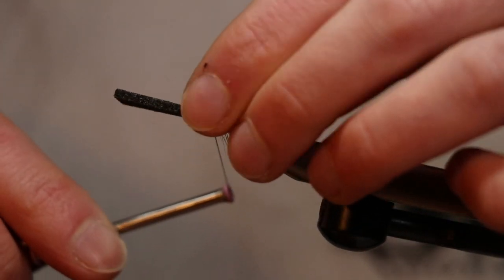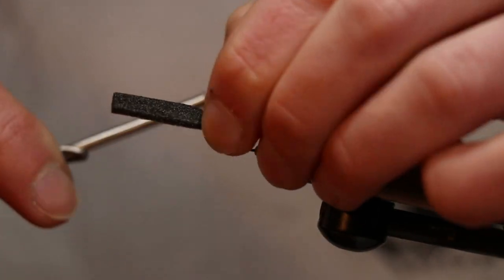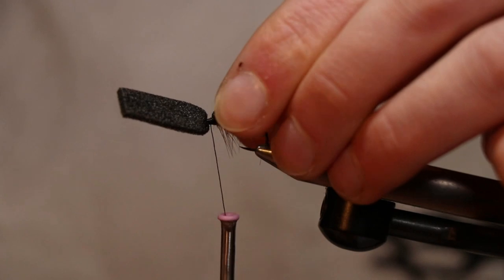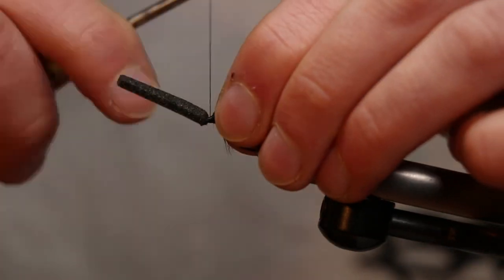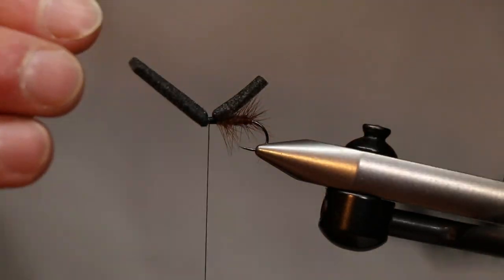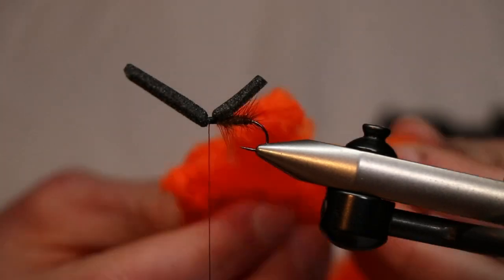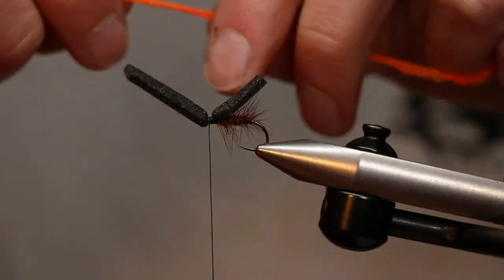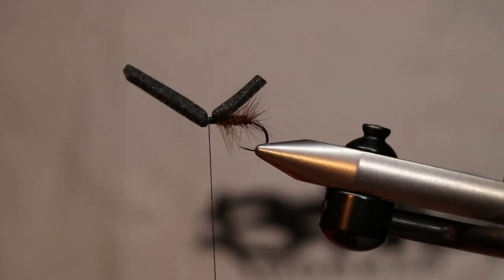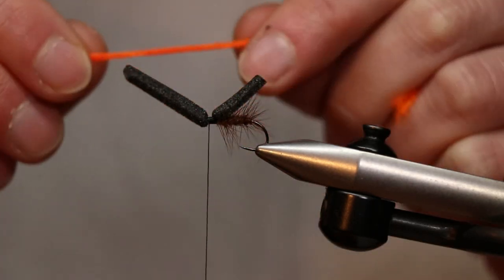Hold the foam down and throw your turns in at the front, taking everything all the way to the eye of the hook. Then add our sighter at this part, which is hot orange indicator post — it doesn't need to be indicator post specifically, but it works well because these come in lovely bright colours. Use the weight of the bobbin to lock it in where we want it, which is on top in between the two wings.